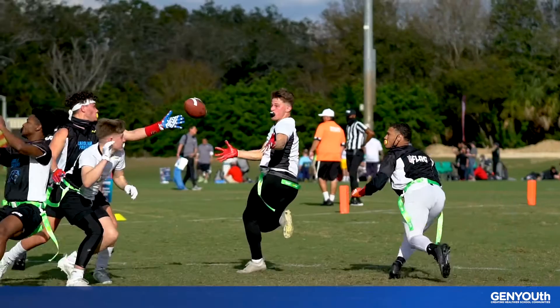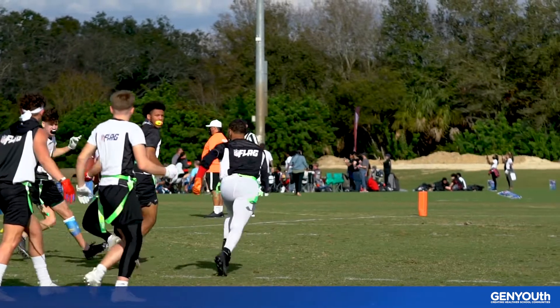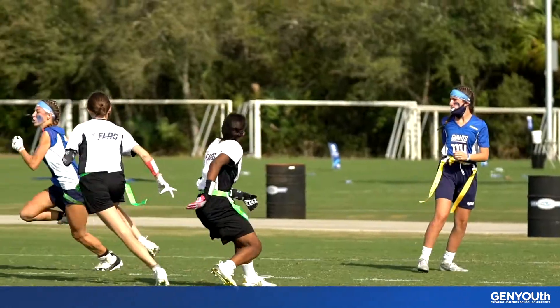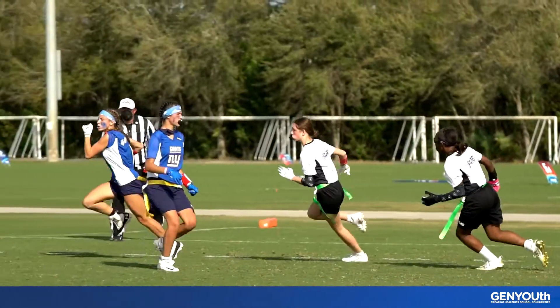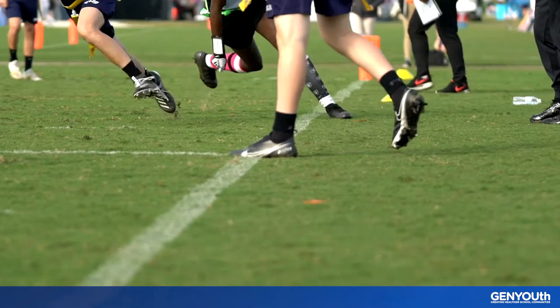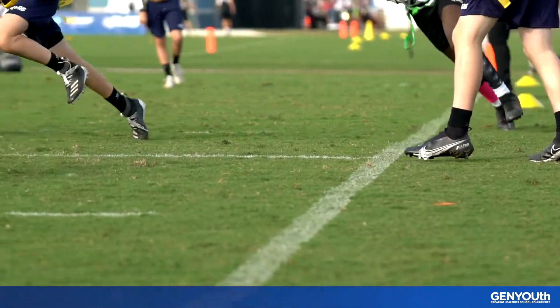Today's drill is called YAC. In football, YAC stands for Yards After Catch. As soon as a receiver catches the ball, their goal is to gain as much forward yardage as possible. But to do that, they need to outrun the defense. So today, we're going to practice taking off after catching the ball.